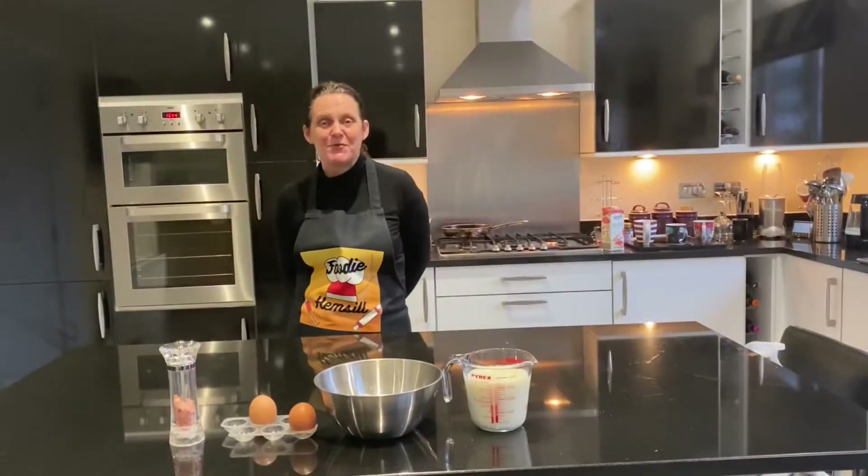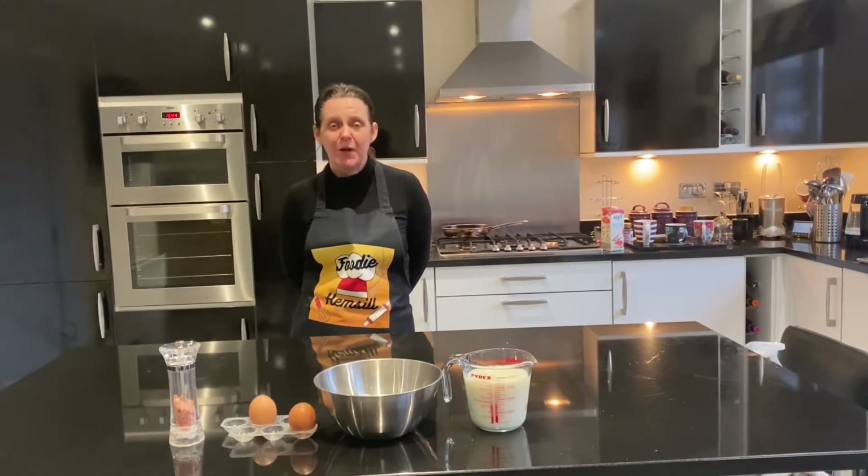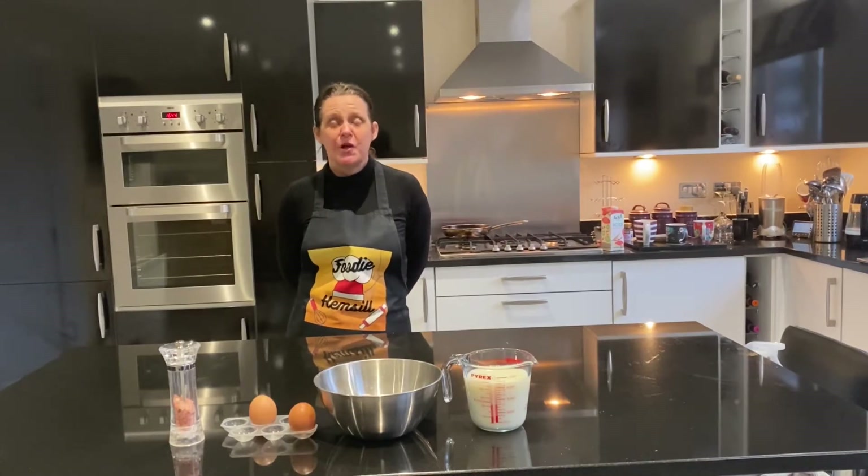Hi, this is Rudi Hemsall and today is Shrove Tuesday. I'm going to be showing you how to make British pancakes.